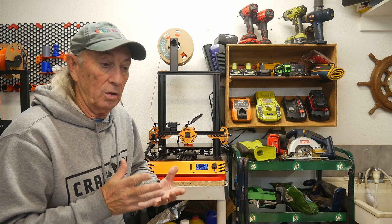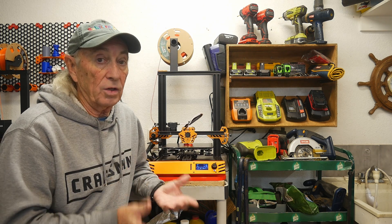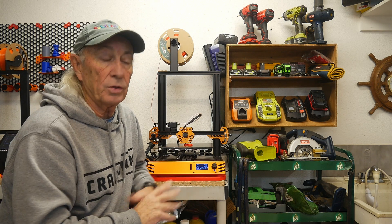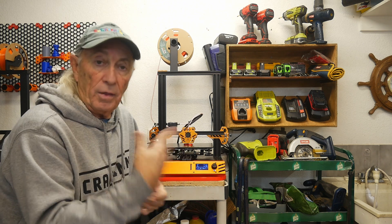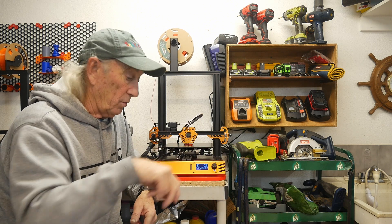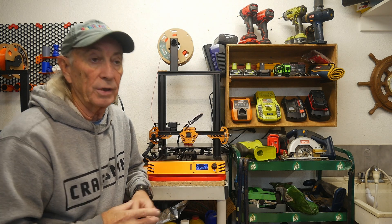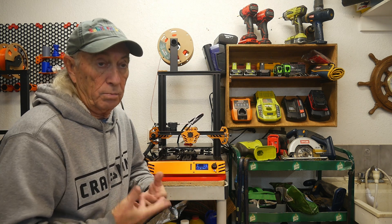I checked all the mechanical over first — the belts, stepper motors, all that. Everything was good, set, and tight. Nothing looked wrong. I checked the wheels, all the guide wheels, to make sure everything was up to snuff. Then I ran another print, and of course about halfway through, the nozzle was just dancing all over the place and throwing stuff down. So it was like, okay, we're down to two things: software or electronic hardware — something has burned up.